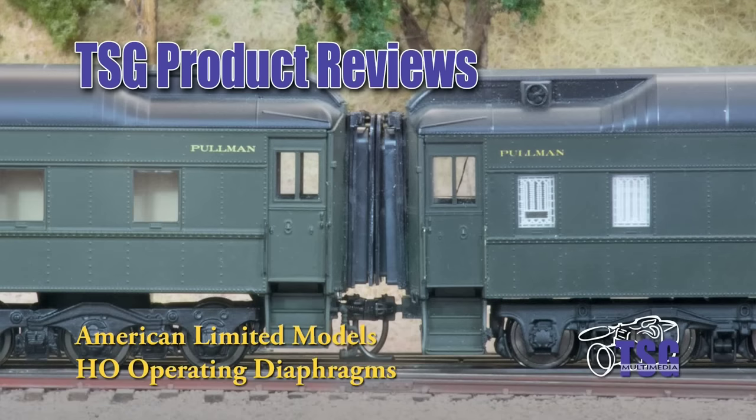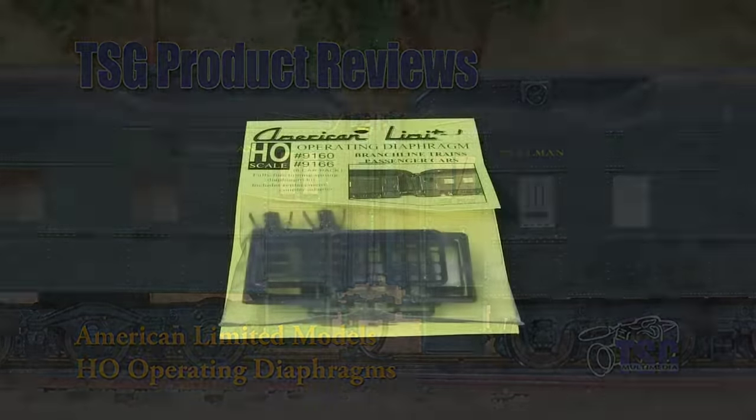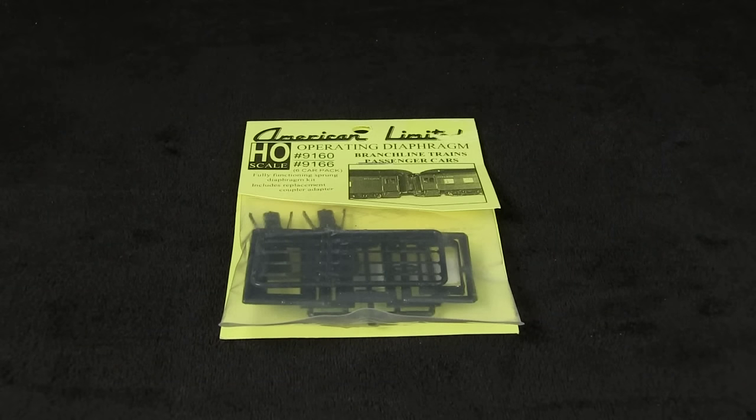Hi, this is Dan Cordopassi of TSG Multimedia, and today I'm reviewing an HO scale operating diaphragm kit from American Limited Models. This particular kit fits the Branchline and Atlas cars, but they sell kits for other types of cars as well. The MSRP on this is $6.95 and they also come in a six-pack for $38.95.